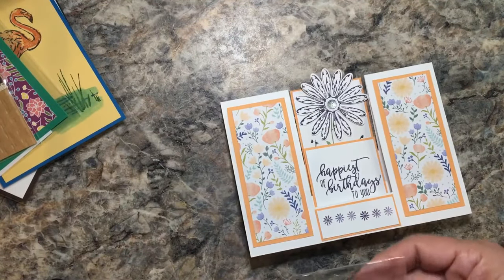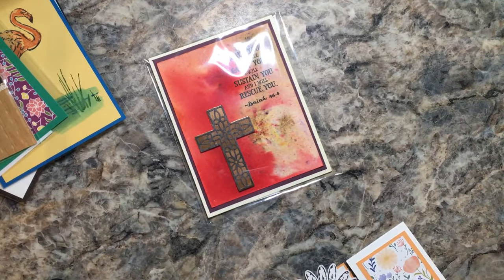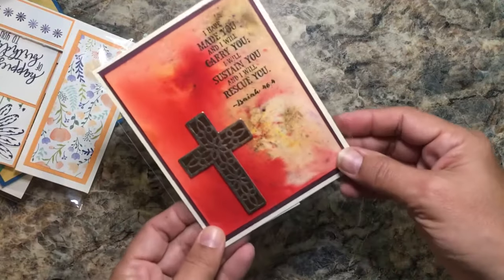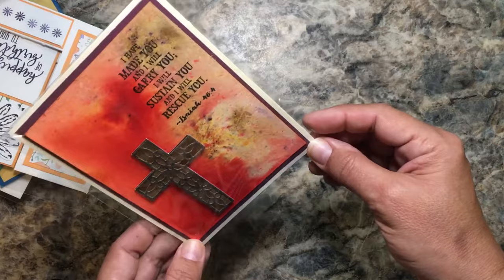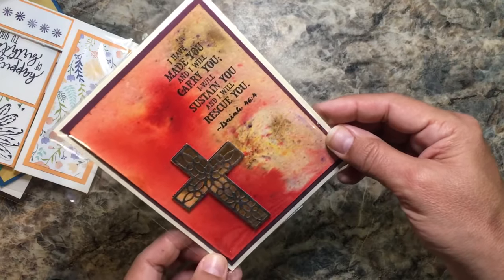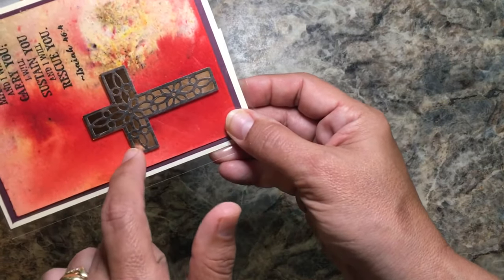Some cards are like a work of art — you're like, do I give these away or do I collect them? This next one is great too. I really like this Hope cross set — it's beautiful — with a copper foil behind the cross. There's a Brusho watercolor background, and I like the sentiment. The cross is actually cut out twice: once the cross is cut out, and then the top of the cross in another color is cut out.